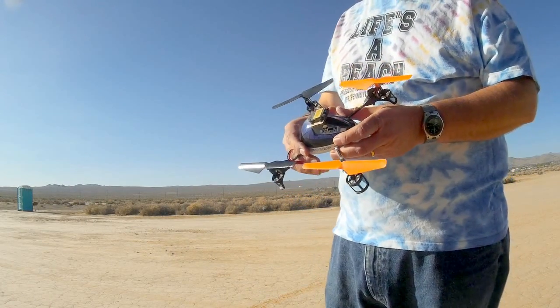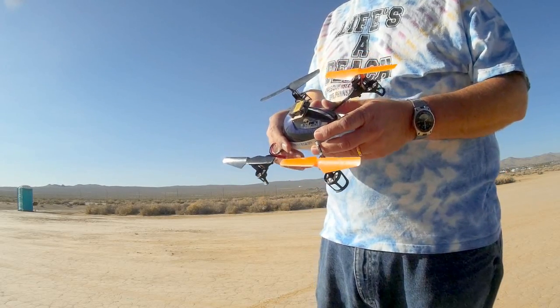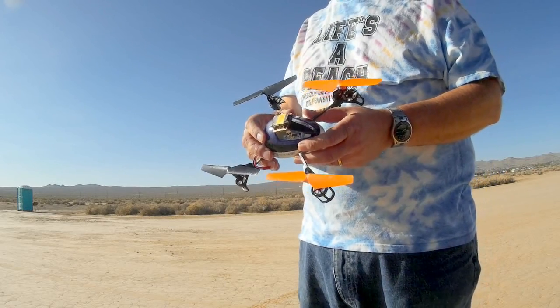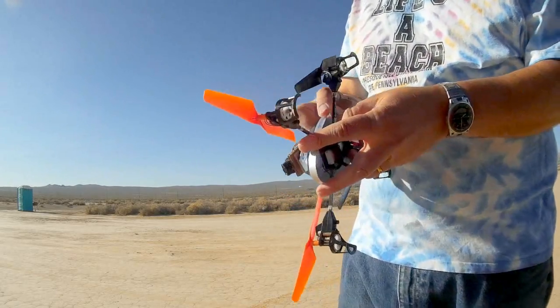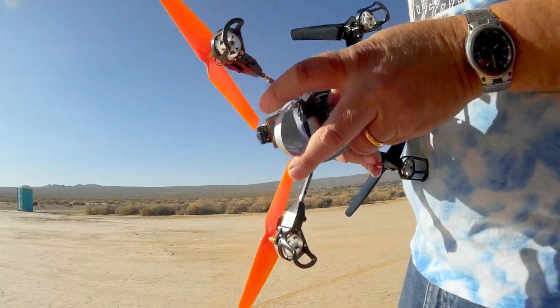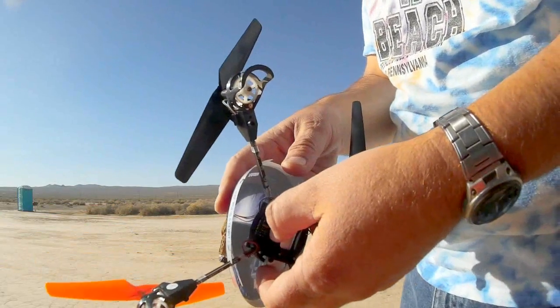Someone had noticed that the camera for the Galaxy Visitor 2 — the HD camera that comes with it — was being offered on Banggood for about $17 as a replacement camera. They also noticed that the plug for it was very similar, if not the exact same, as the plug on the V222, and they were wondering if it could be used on a V222.